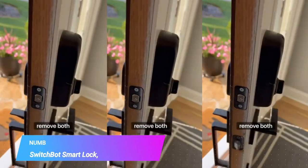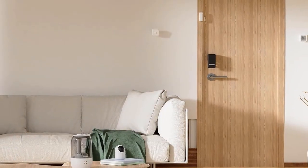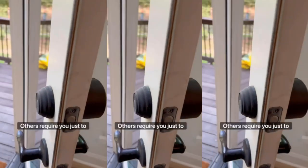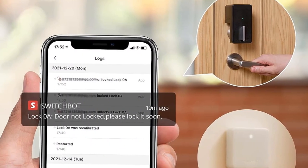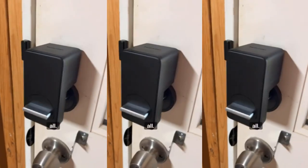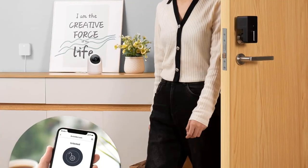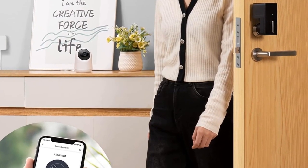Number 1. Most Popular. SwitchBot Smart Lock, Bluetooth Electronic. When setting up SwitchBot Lock, no tools are needed — simply use the 3M adhesive provided. It supports different locks and doesn't affect your original lock in any way. You can preset lock timers, and when your door closes for a certain period of time, SwitchBot Lock will auto-lock.